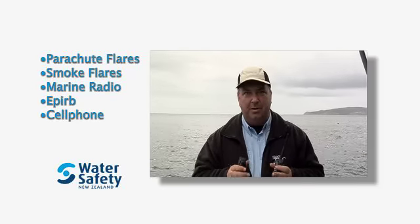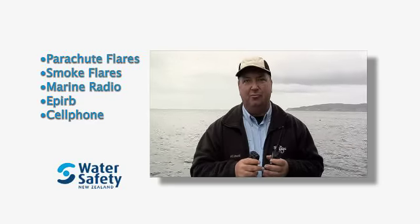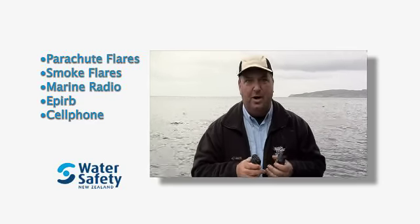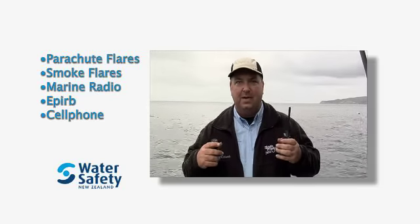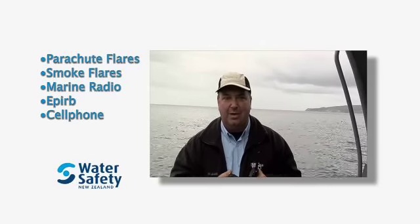One of the most important things for boat safety and water safety is the ability to communicate if you get in trouble. There are lots of different ways that you can do this. The obvious one is the good old flare. If you have a real drama, let off a flare — everyone will see it in the immediate vicinity, or if rescue craft are coming over to you, you can let off a smoke flare so they know exactly where you are.